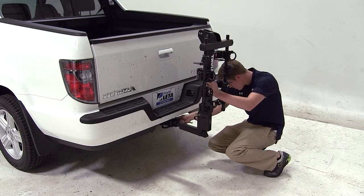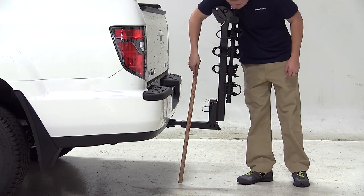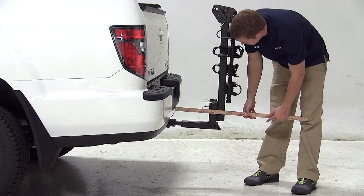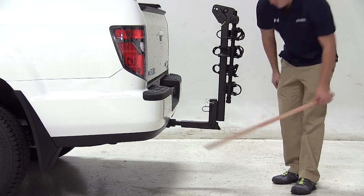Now let's go over some clearance measurements to see how the bike carrier and this vehicle fit together. There is about 16.5 inches of ground clearance. The closest part of the carrier to the closest part of the vehicle is about 7 inches, and we've added about 17 inches of overall length to the vehicle.